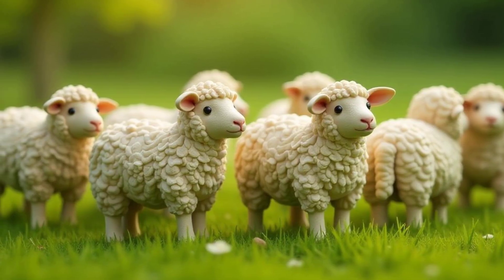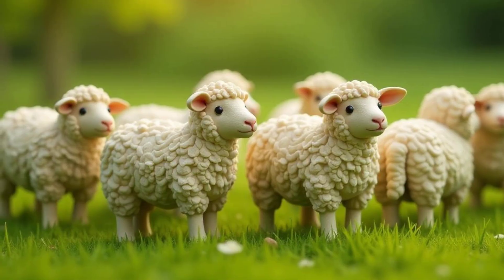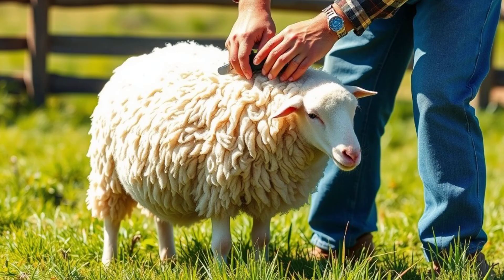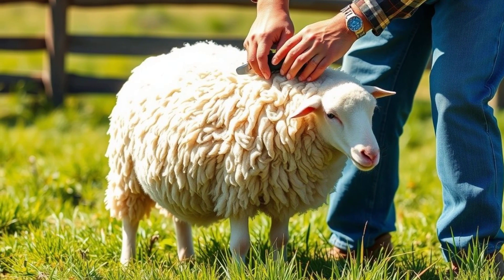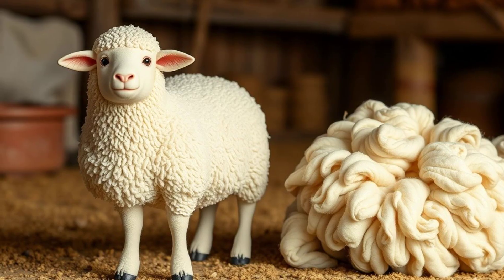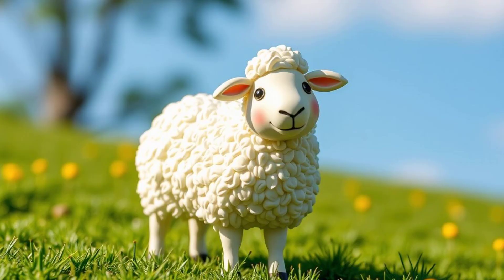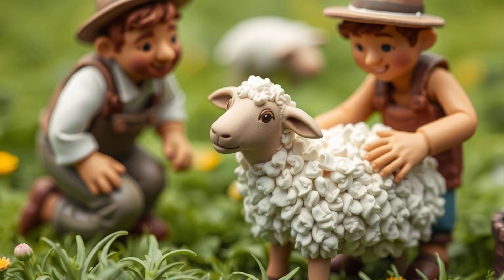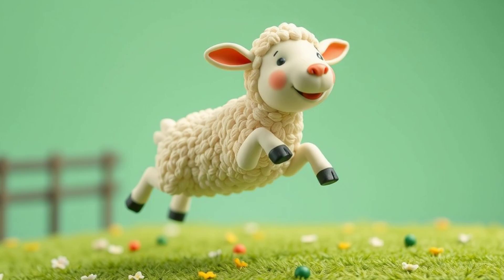Once a year, usually when springtime rolls around, it's time for the sheep to get a haircut. This is called shearing. Farmers carefully and gently shear the sheep's wool, using special clippers to remove the entire woolly fleece in one piece. Don't worry — it doesn't hurt the sheep at all. In fact, they usually feel much lighter and happier after their woolly coat is removed.